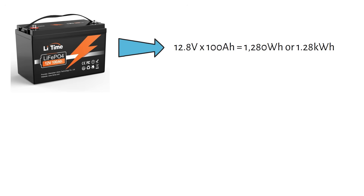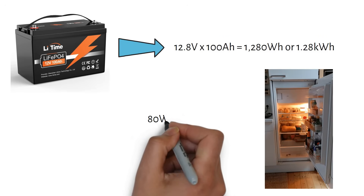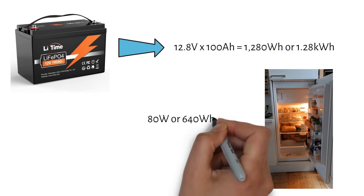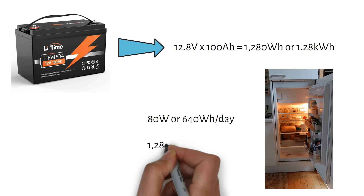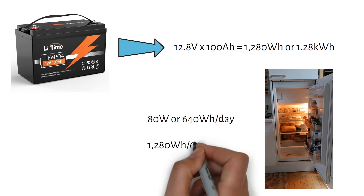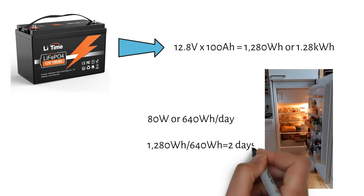Let me show you the runtime based on my fridge. My fridge is rated at 80 watts and uses 640 watt hours per day. It has a duty cycle of 30%, meaning the compressor is on for 8 hours a day. If we divide the total battery capacity of 1280 watt hours by the consumption per day of 640 watt hours, we get two days of runtime.